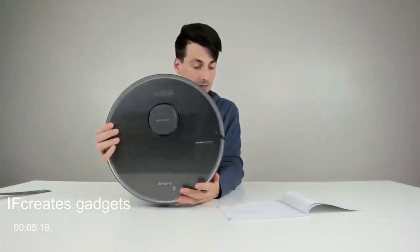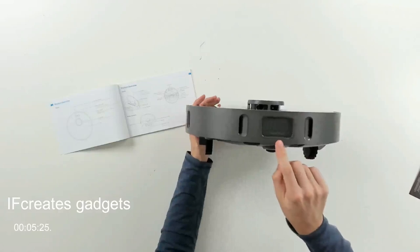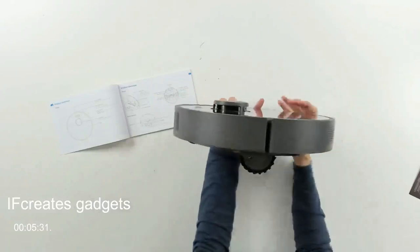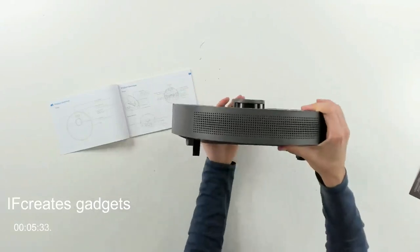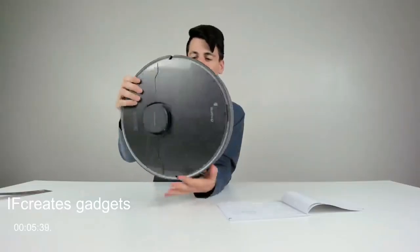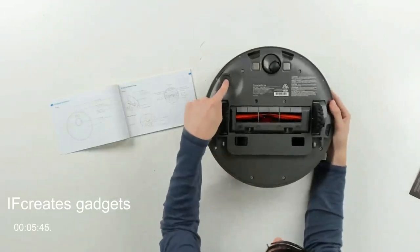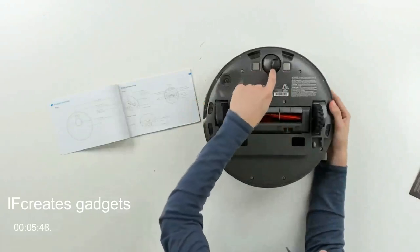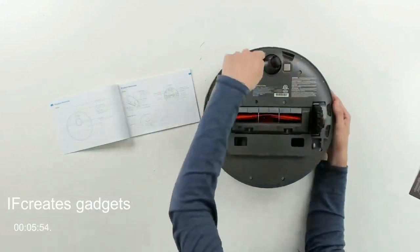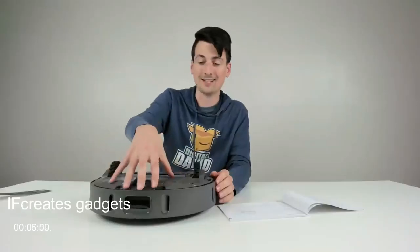From the front, you can see the bumper and the high-precision 3D obstacle-avoidance sensor. From the bottom, you can see where we install the included side brush, the charging contacts, omnidirectional wheel, and cliff sensors. The cliff sensors tell the robot when it's approaching steps or a landing — it's not going to fall down stairs thanks to those sensors sensing when it leaves the ground.